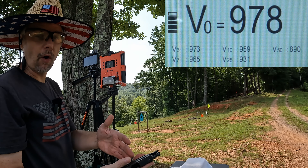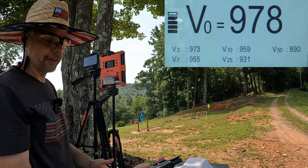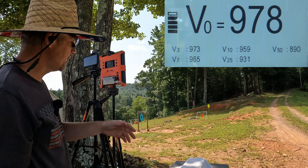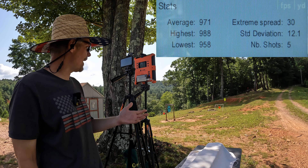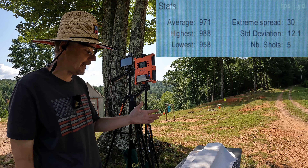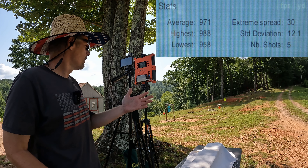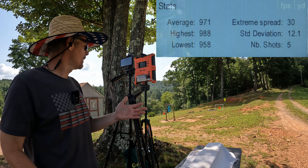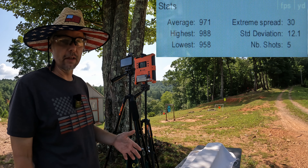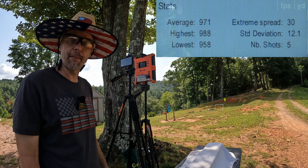The M*CARBO trigger and spring setup makes a huge difference — it's made this a way more pleasant experience with this little LCP Max. Our five-round average on the Barnes was 971 feet per second, very close to that advertised 990 — the difference could just be atmospheric conditions or elevation. The extreme spread was 30 and a standard deviation of 12.1, so not too bad at all.